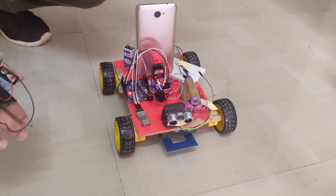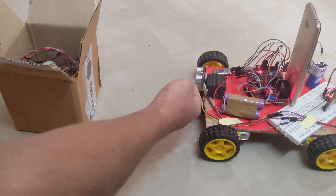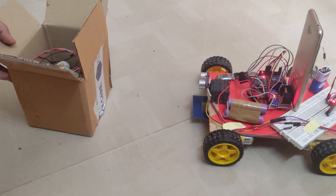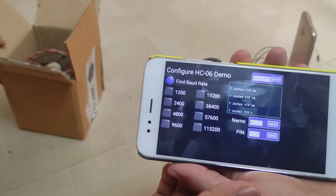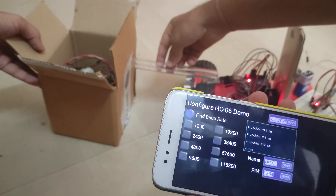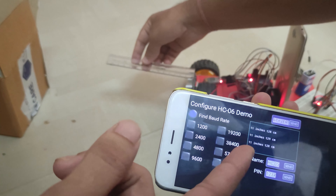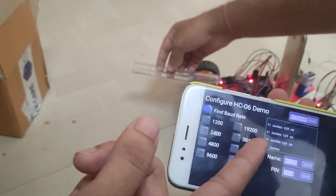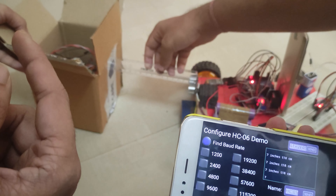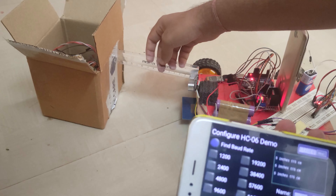Now we are going to demonstrate the working of our ultrasonic sensor. This one is the transmitter and this one is the receiver. It produces ultrasonic sound, and if any object comes in between, the sound bounces back and is received by the receiver. It then measures the distance and sends it to the user's phone or laptop via Bluetooth. As you can see, it is showing seven inches right now.